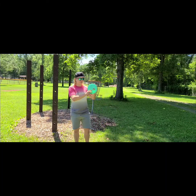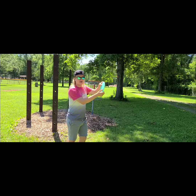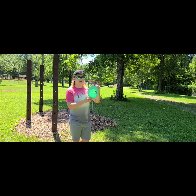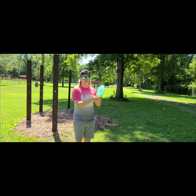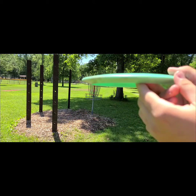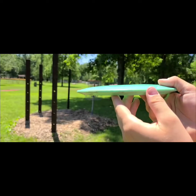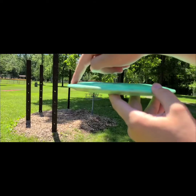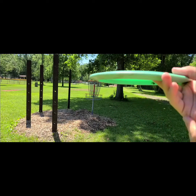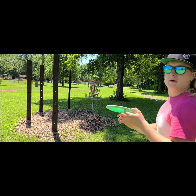First things first, before we get into the field, we're going to review what the disc looks and feels like. It is like a medium gummy disc — it's not overly gummy like G-Star plastic, but it's also not incredibly stiff like a lot of other plastics or overstable fairway drivers. As far as the rim, it looks a lot like a Firebird. The rim is very rounded, so it's definitely an overstable flight. There's a little bit of a bump up on the flight plate, which I kind of like — not a whole lot of discs have that at this exact speed and glide.